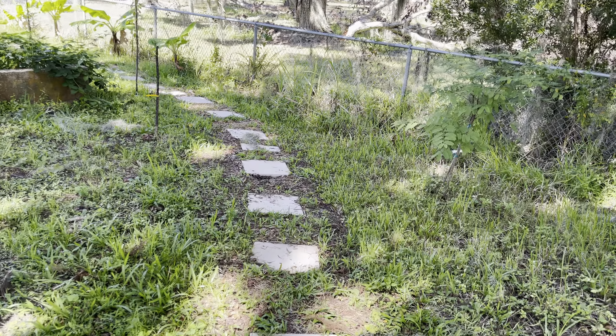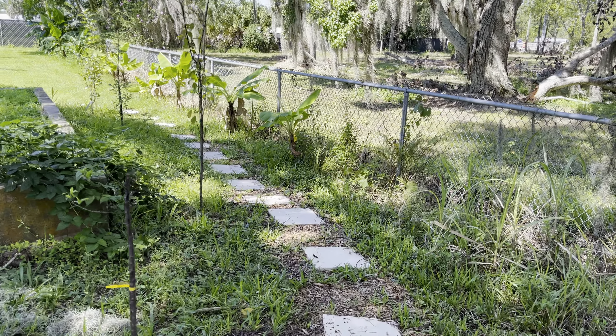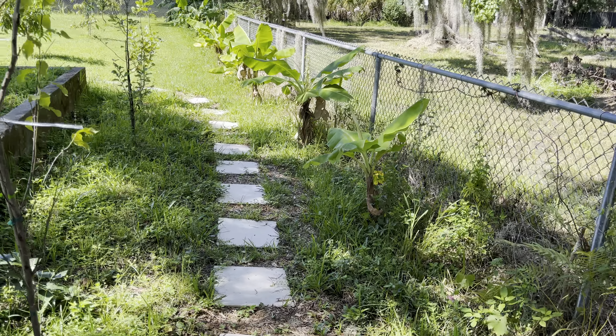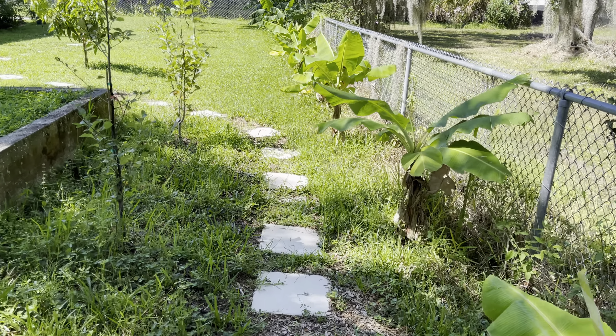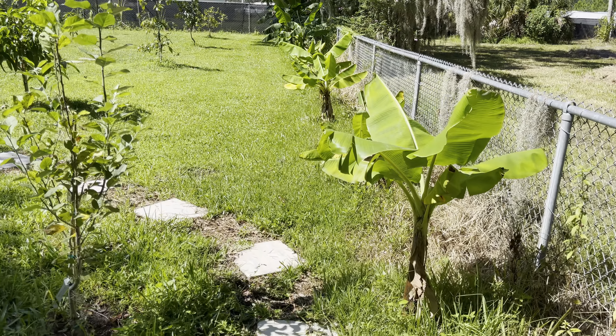But yeah, so back to the winter Mexican avocado. I've tried to do some research but couldn't find much about the tree. It's one of the first trees I've purchased and by the name, it's a late season avocado.